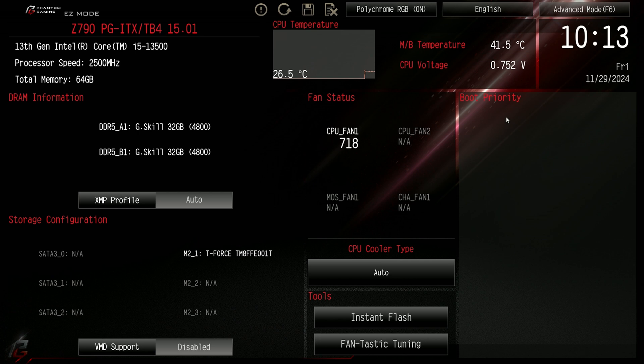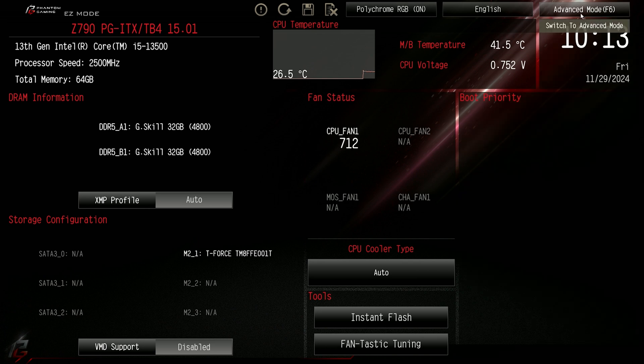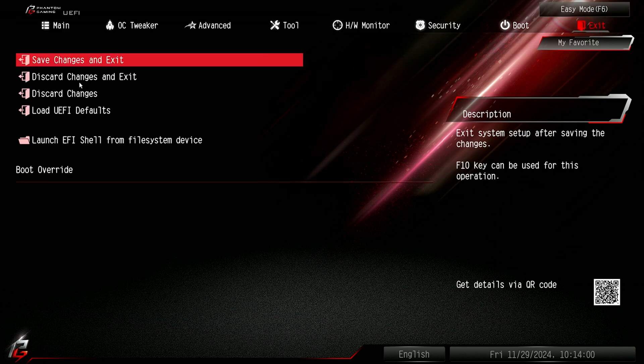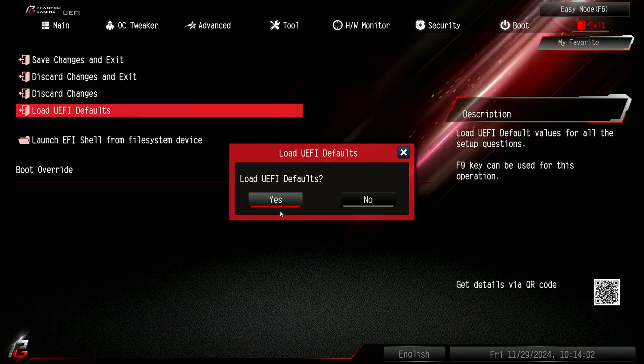The only other thing we can do is load the default settings. Usually if we go to Exit and then Load UEFI Defaults, we want to load those.